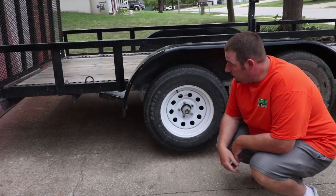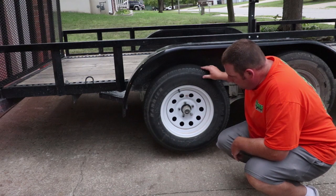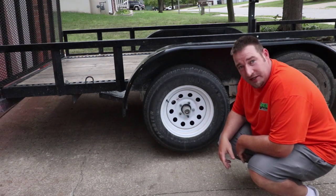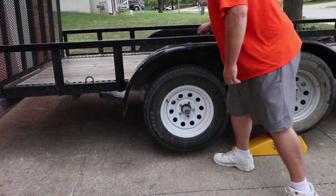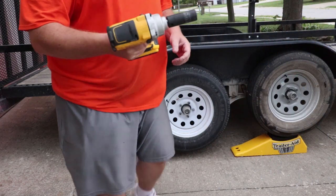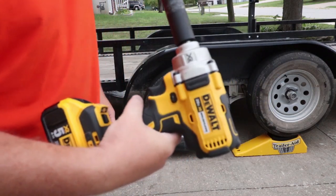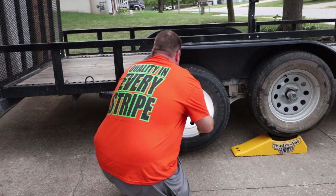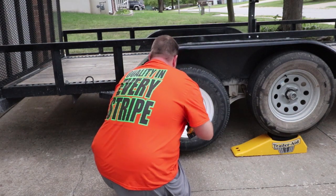And boom, just like that you have a tire up in the air, ready to go. I carry a DeWalt — this is their new XR 20-volt brushless — and I just use it to pull everything off.